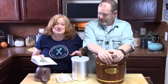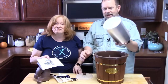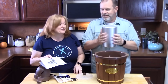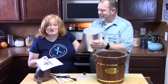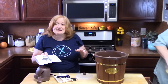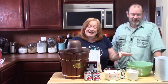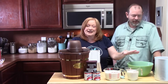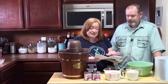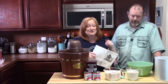First thing you want to do is take the canister and put it in the freezer to get it nice and chilled — it needs to be cold to the touch, but colder. We're back with a very cold canister, and the next step is to prepare the ice cream mixture using a recipe from the book.